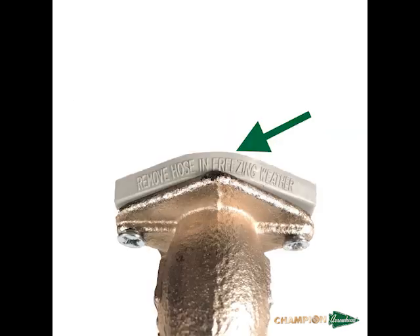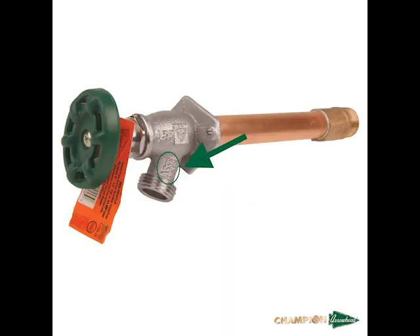To ensure all of our Frostfree Hydrants have a downward tilt, we provide a plastic wedge to use during installation. We will go into further detail regarding this later in the video. The Arrowbreaker Hydrant has internal anti-siphon technology, and our 1019 certification can be seen on the side of the hydrant just above the hose threading.